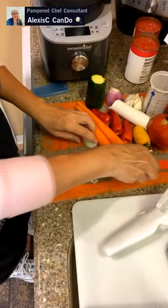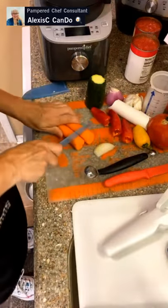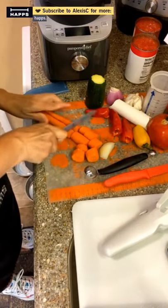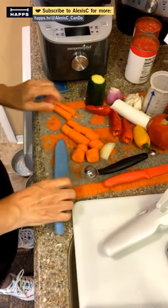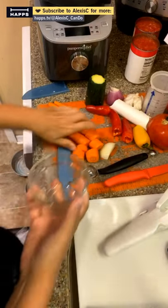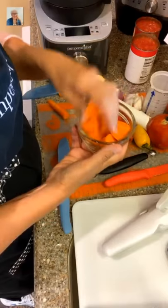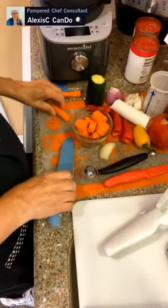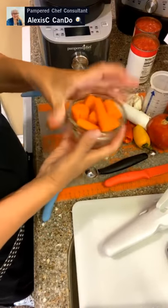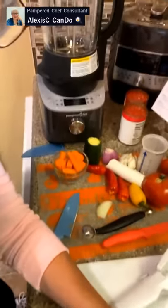Now we cut our carrots into chunks. You need about one cup of carrots, so let me get a one-cup prep bowl to measure them out — you really want to measure your ingredients so you know you have the right amount. Looks like we need at least two carrots to fill one cup. Perfect — one cup of carrots ready to go.